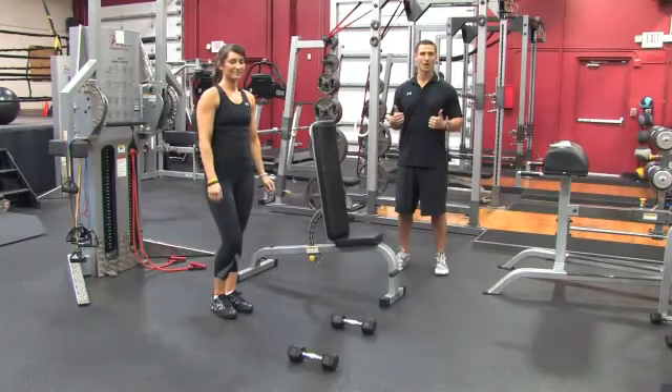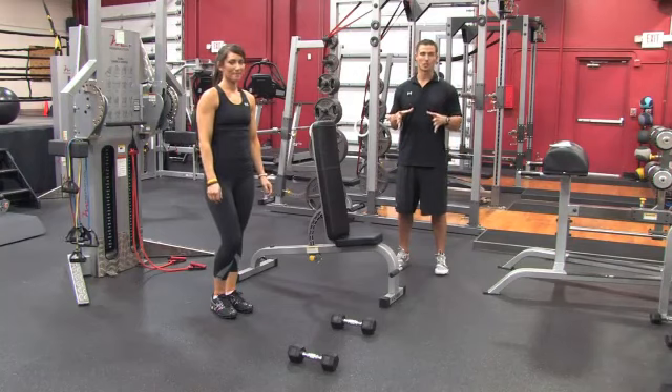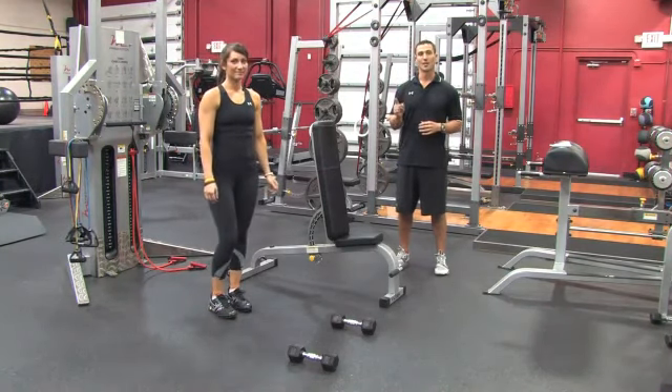The only thing we want to do here is get the heart rate up and generate some type of body heat in the tissue. Second thing — this is basically the meat and potatoes of the workout. What we want to do is some resistance training. What we're going to show you is a four-exercise circuit that's going to challenge both the lower body and the upper body.